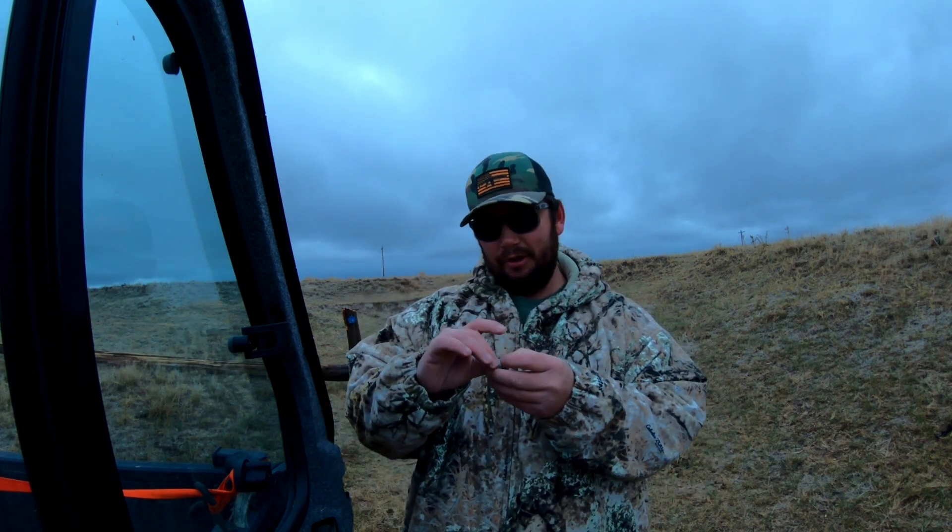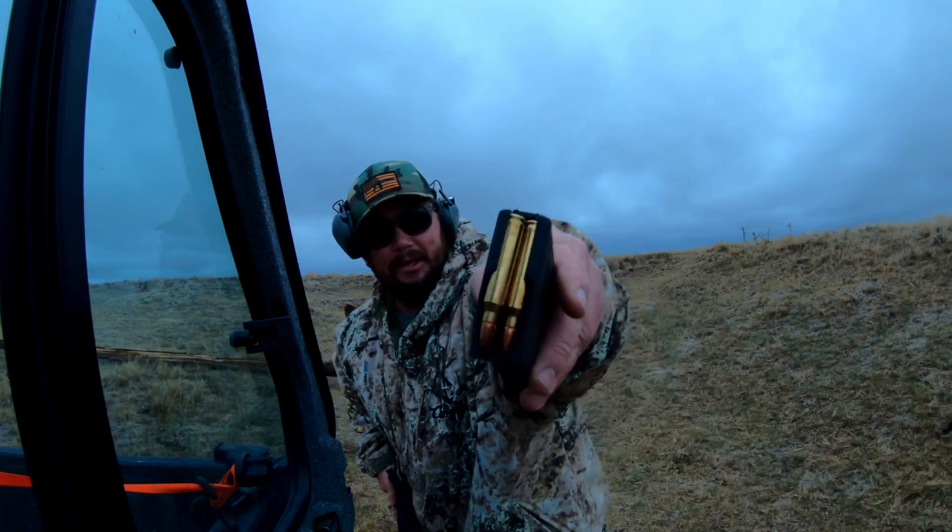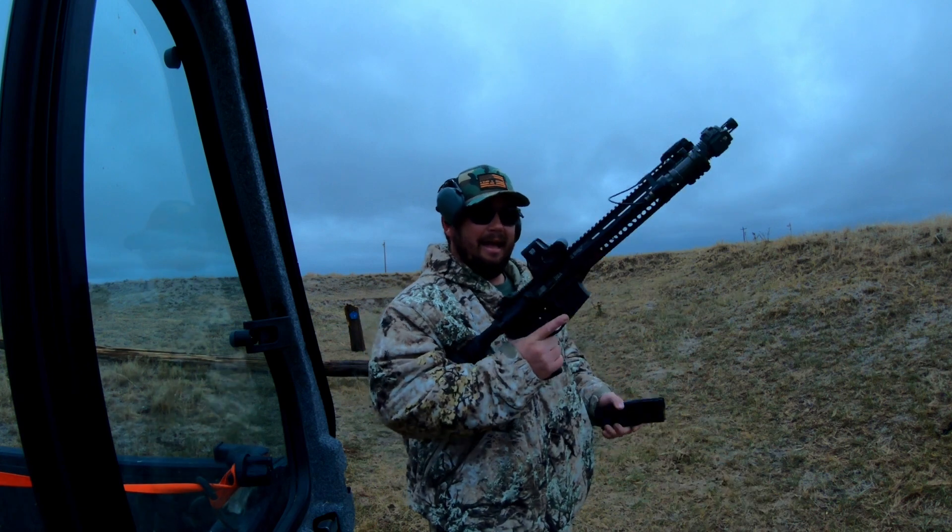I found the biggest part of that slug — it's probably about three quarters of it with a big chunk off the side. That's all we have for pistol rounds, so we're going to start on rifle. First up we're going to start with a .223, so let me grab that and we'll get started.